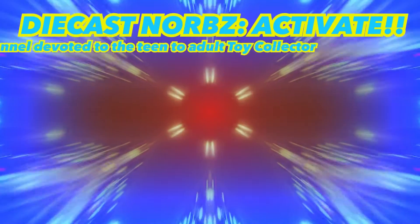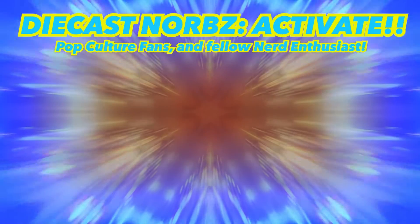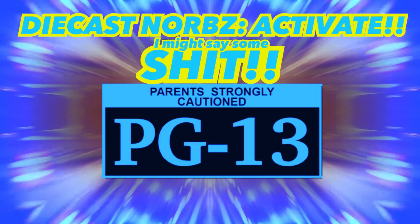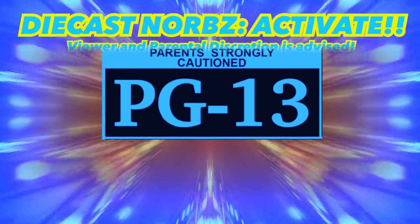DieCastNorms is a channel devoted to the teen to adult toy collector, pop culture fans, and fellow nerd enthusiasts. This is a PG-13 channel. I might say some shit. Viewer and parental discretion is advised.